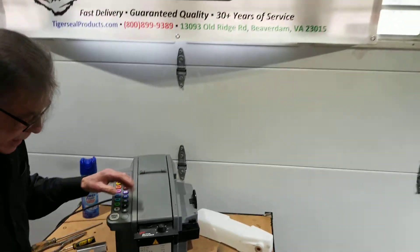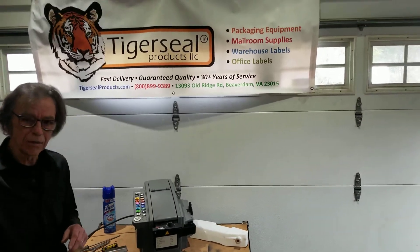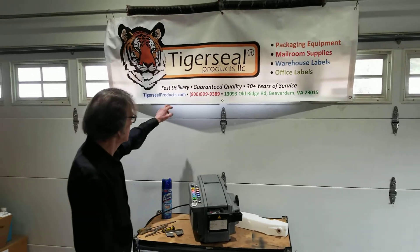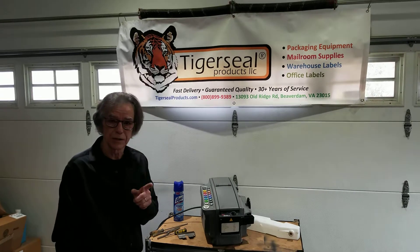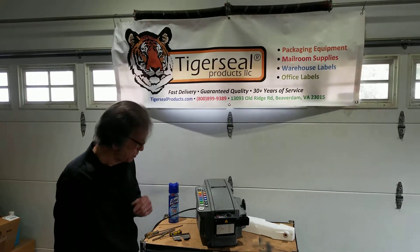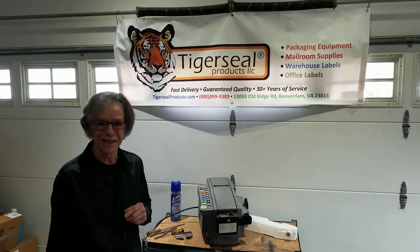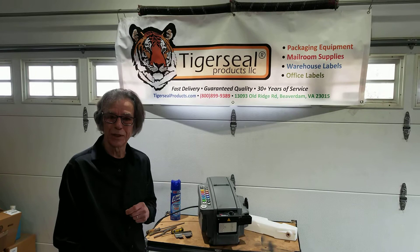That's about it for tape jams. If you have any questions, technical issues, or parts questions, you can always call us at our 800 number: 800-899-9389. You can also visit our website for any of the parts we've been talking about at TigerSeal.com. We thank you for watching our videos — if you have any problems or questions, give us a ring.